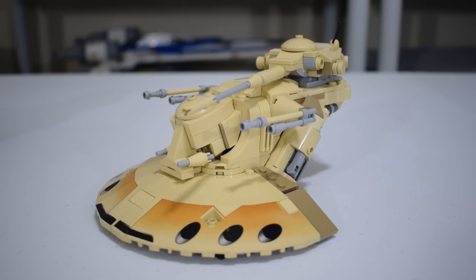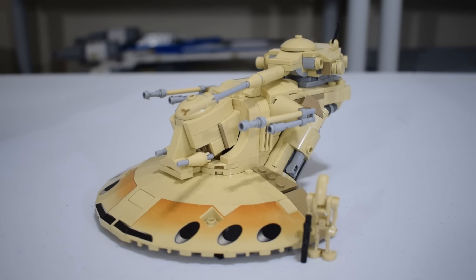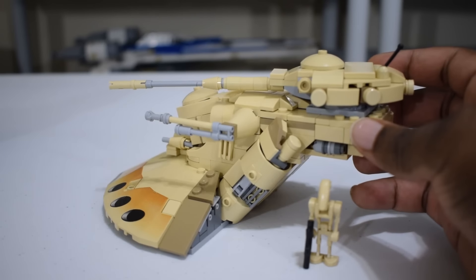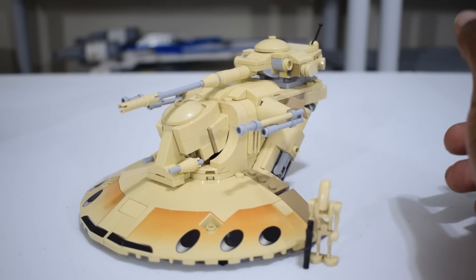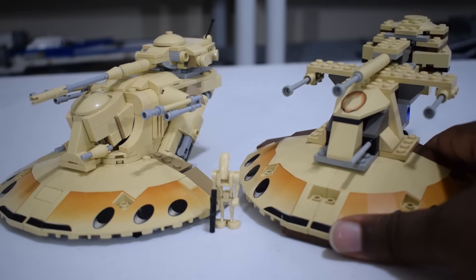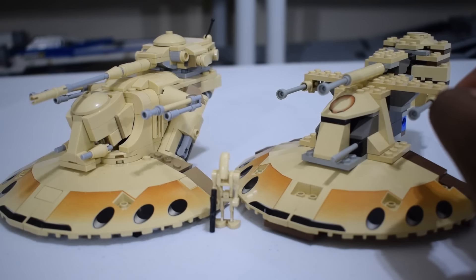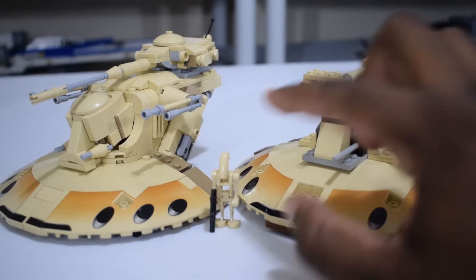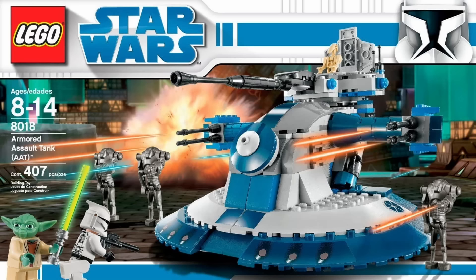The first thing I'd like to talk about is scale. I think this thing is very close to minifig scale — having a battle droid standing next to it, it looks just right. A lot of people misunderstand that the AAT is not a very large tank at all; it's actually quite small compared to most Star Wars vehicles. I'm actually quite happy with this size. If you have the original AAT, the scale is actually pretty comparable between the two, which makes me very happy. I felt the original Lego AAT was the perfect size, and this being close to that size is great. I thought the Clone Wars one that Lego released was certainly too big for an AAT.